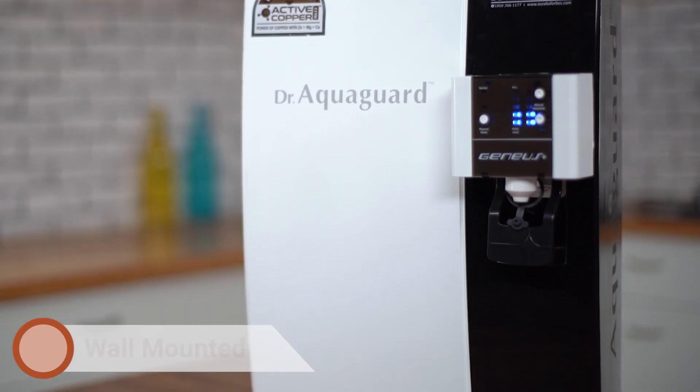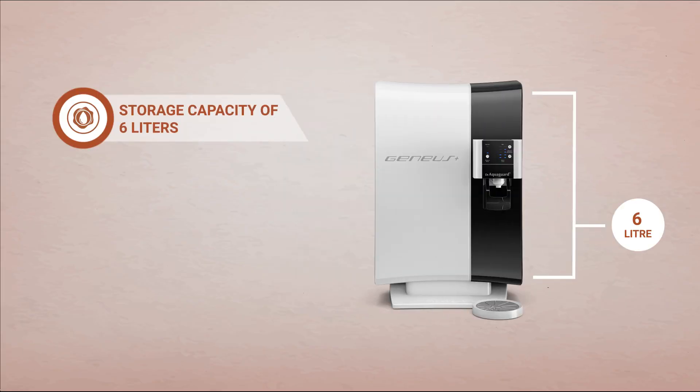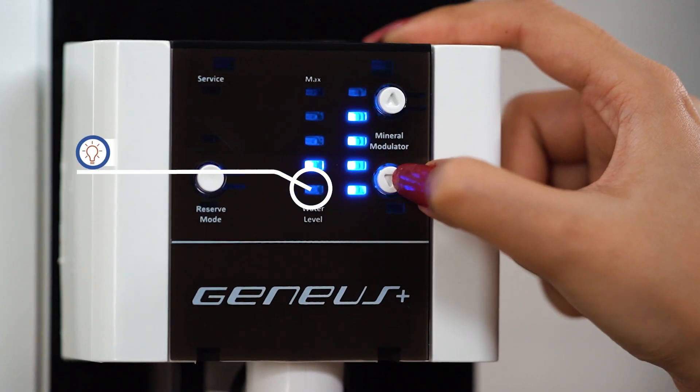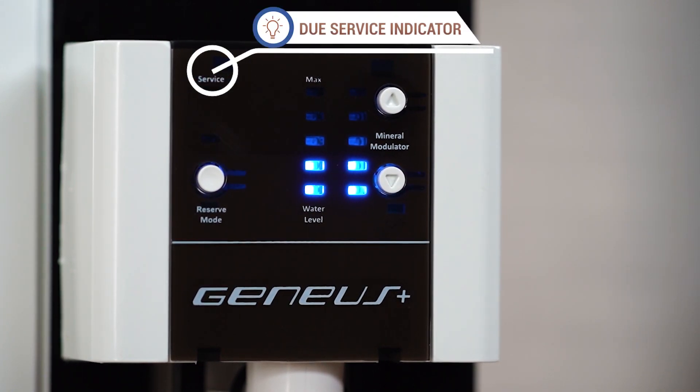It can be wall mounted or placed on a tabletop and comes with a storage capacity of 6 liters. Isn't that amazing? Nowadays everything has become smart. Dr. AquaGuard Genius has smart technology with LED indicator. Its smart LED indicators give you timely alerts for due services, cartridge replacements and electronic errors.